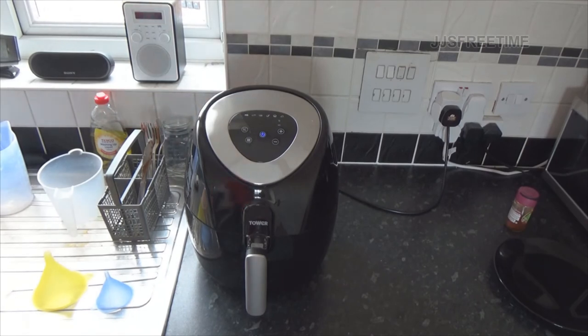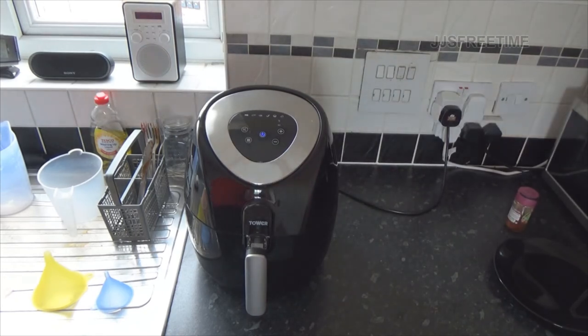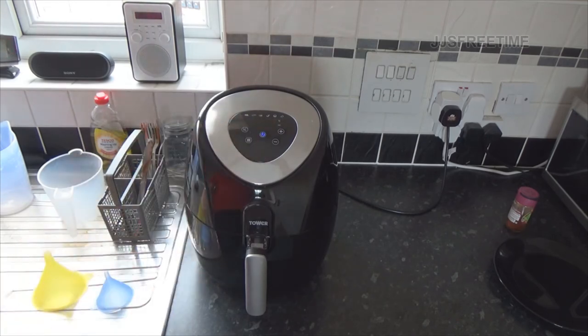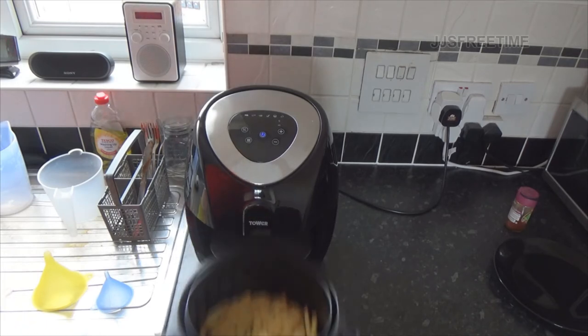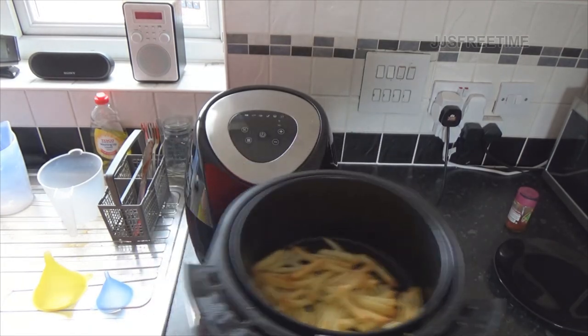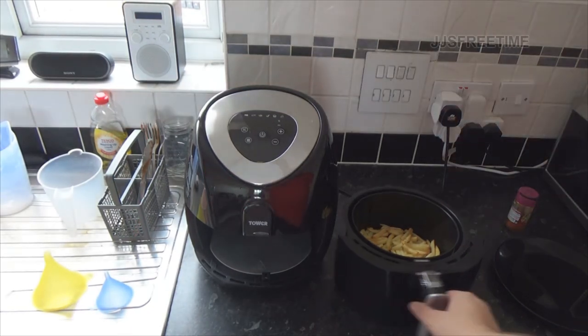It's done but I'm waiting for it to shut off - I've got my plate ready. I want to show you the basket detach. It does shut off, so if you leave it there's no big problem - it just shuts itself off when it's finished. 11 minutes on the dot for small chips - interesting.